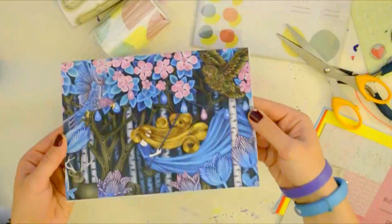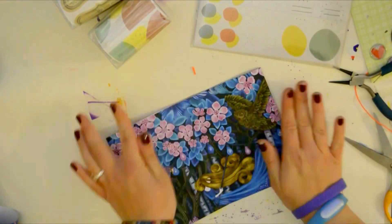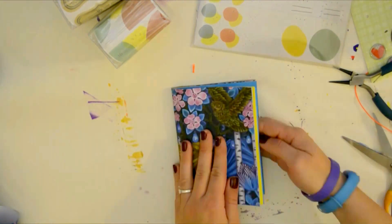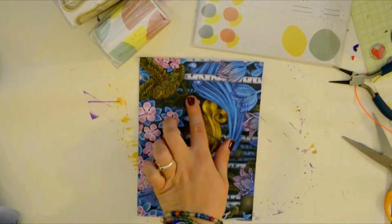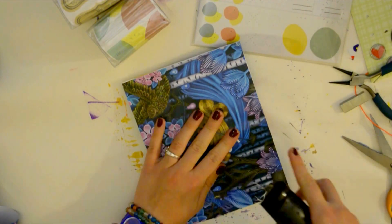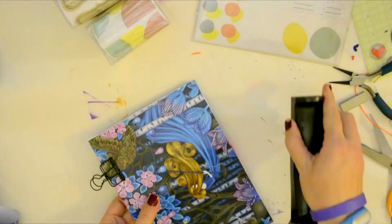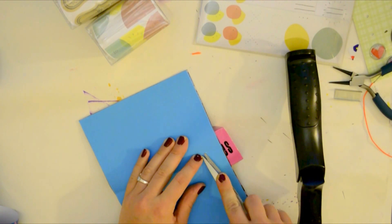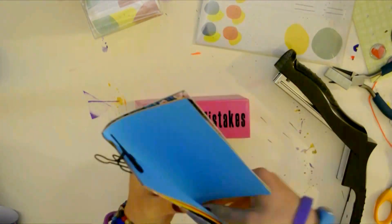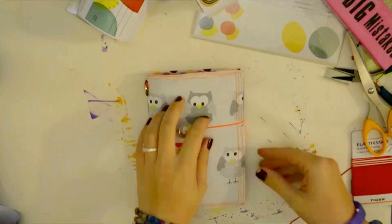Now that we have the cover, we can move on to the fun stuff and assemble it. To assemble it you need an eraser and a stapler. This method I learned from a fellow YouTuber — I just forgot her name, I'm so sorry — but it's so simple and I love it. I just put the booklet on my eraser and stapled it, then turned it over and forced the staples flat with my scissors.